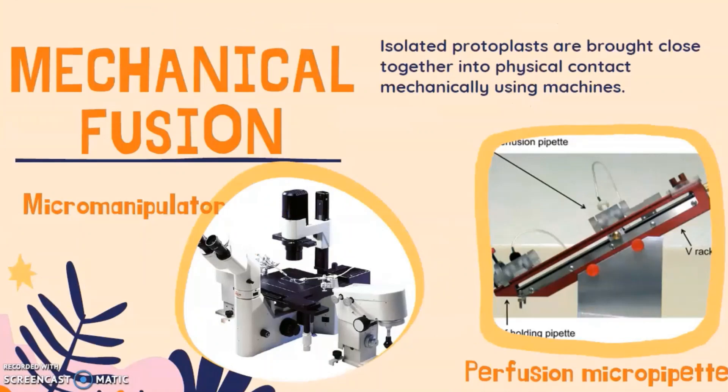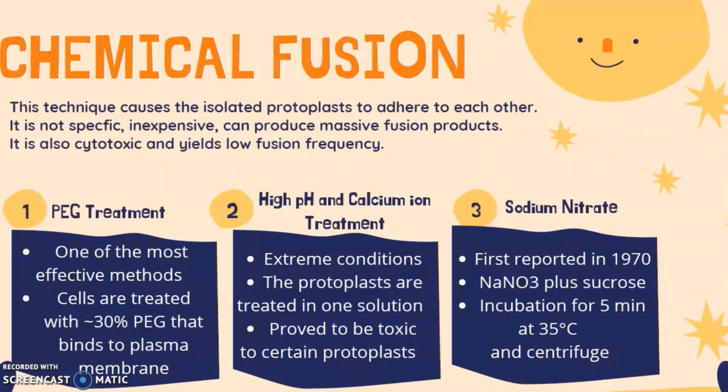In mechanical fusion, isolated protoplasts are brought close together into physical contact mechanically using machines. For chemical fusion, this technique causes the isolated protoplasts to adhere to each other. It is non-specific and inexpensive, and can produce massive fusion products.